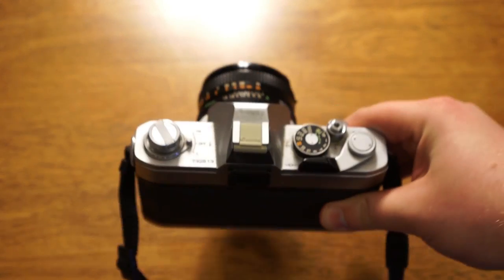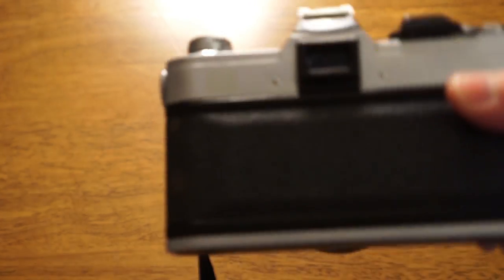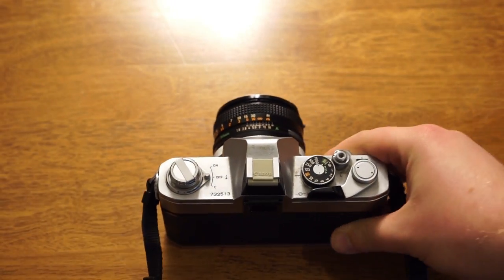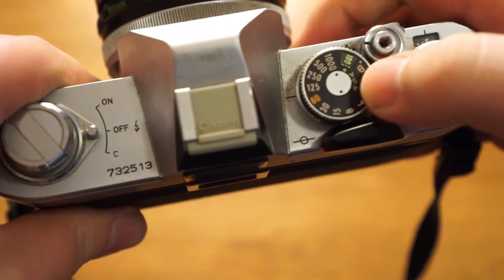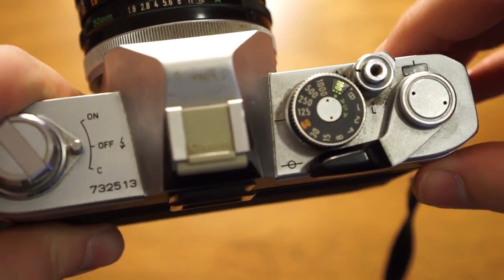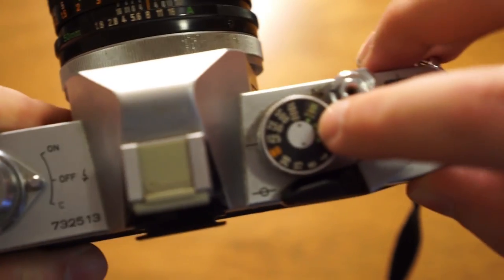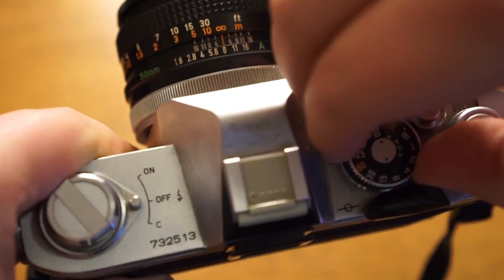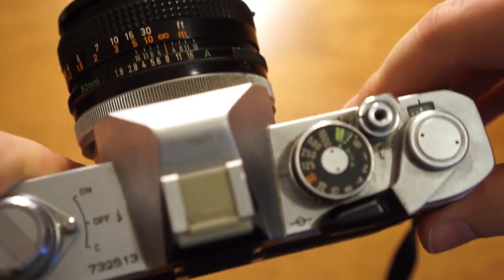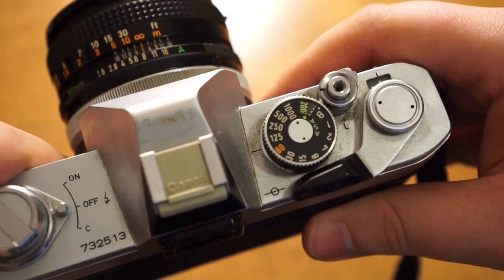I just wanted to give you a brief tour of the Canon FTB camera and show you some of the functions and buttons so you get a sense of how to use it. First, the viewfinder is right in the center on the back, and you look through that to look through the lens and take your picture. This dial right here has your shutter speed, which goes from one second up to a thousandth of a second, and also has a bulb mode so you can do long exposures. Right next to the bulb setting is your ISO — you pull this ring up to adjust ISO, and it goes from 25 up to 1600. You set that to whatever your film speed is.